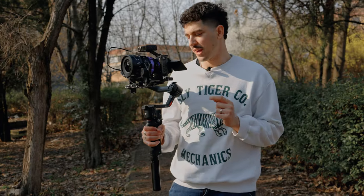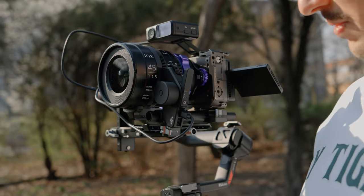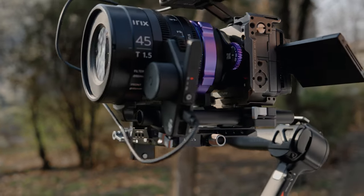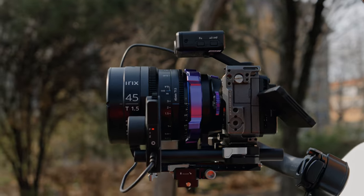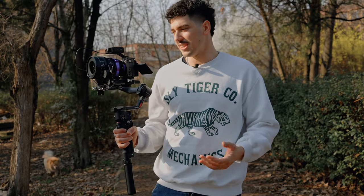I decided to try out this gimbal with a bigger lens — we have an RX 45mm T1.5. I wanted to put the Nisi 50mm on here, but I have a PL adapter with ND filter on, and because of the Nisi construction I couldn't fit it with this ND filter, so I'm sticking with the RX 45mm. As you could see, it was super stable with the 25mm, but I'm really curious to see how stable it is with this longer 45mm lens.